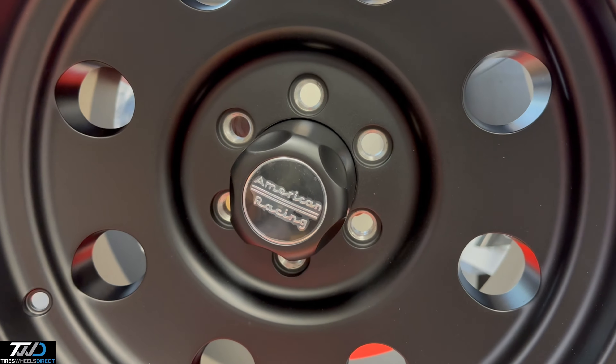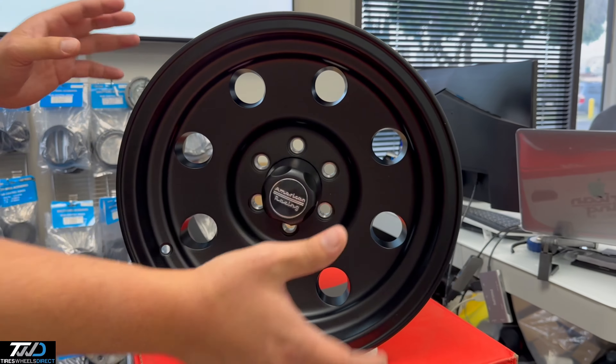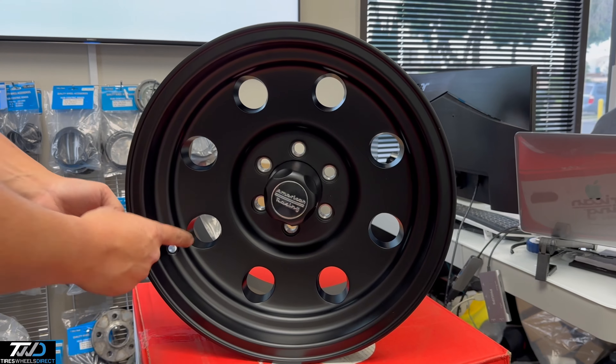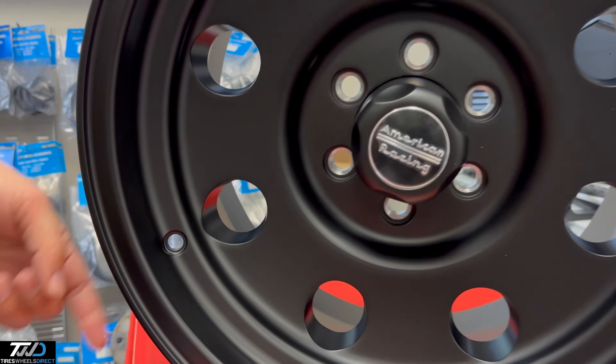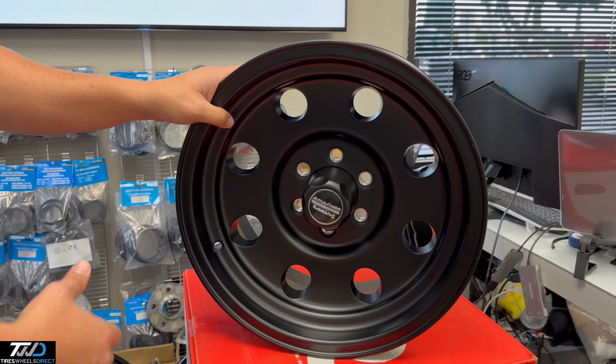This is the American Racing center cap — it'll push right through. Whenever you mount it, put the center cap on, put the wheel on, and the lug nuts will go right through. TPMS sensor compatible, so those trucks that have the sensors, these will go right on.